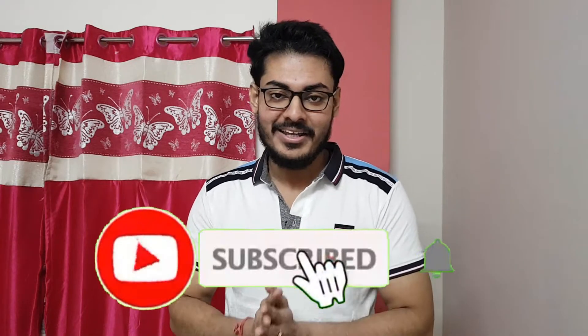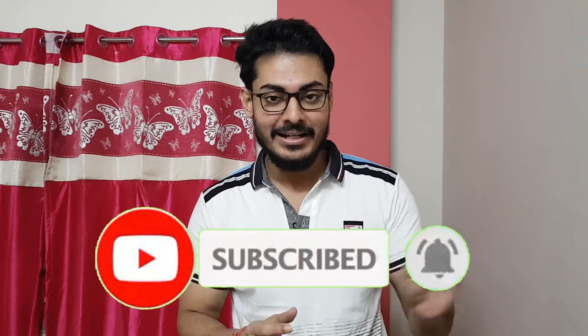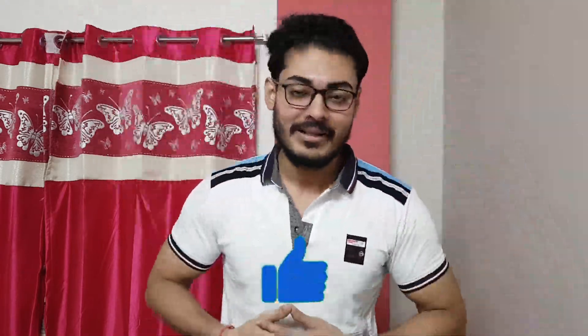Just for a gentle reminder: if you are new to my channel, subscribe and press the bell icon so that you can get all the notifications, and also like the video so that it keeps motivating me to make such videos for you. Thank you so much and let's jump into the video.